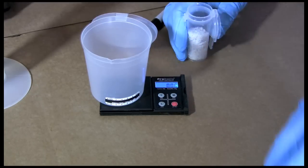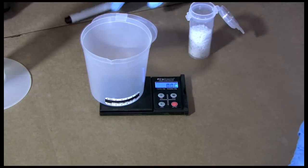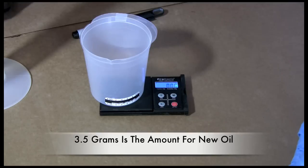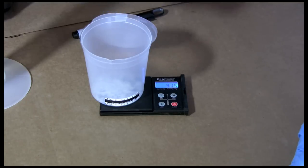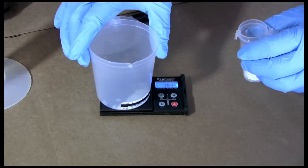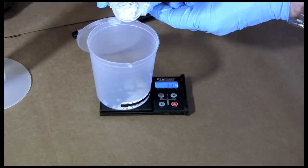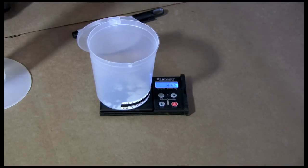Step number three is to weigh out the catalyst. We've taken out our scale, put our container on top of it, and used the tare function on our scale to zero it out. For a 500 milliliter batch, we're going to use 3.5 grams of potassium hydroxide — exactly half of what you'd use in a liter batch. Very carefully put this into the cup until we get 3.5 grams. We're at 3.55, just a little bit over — it's not a problem.